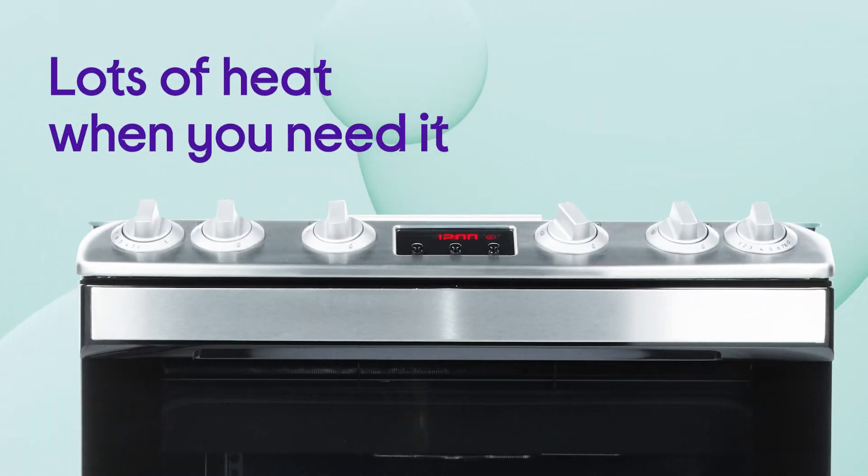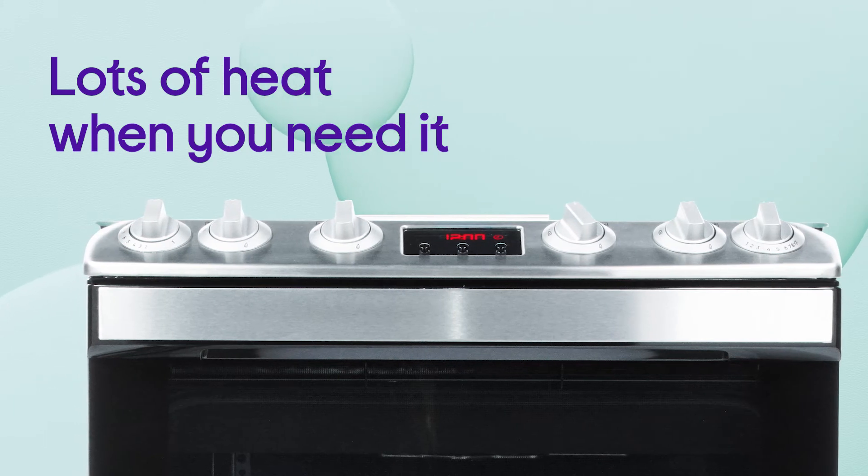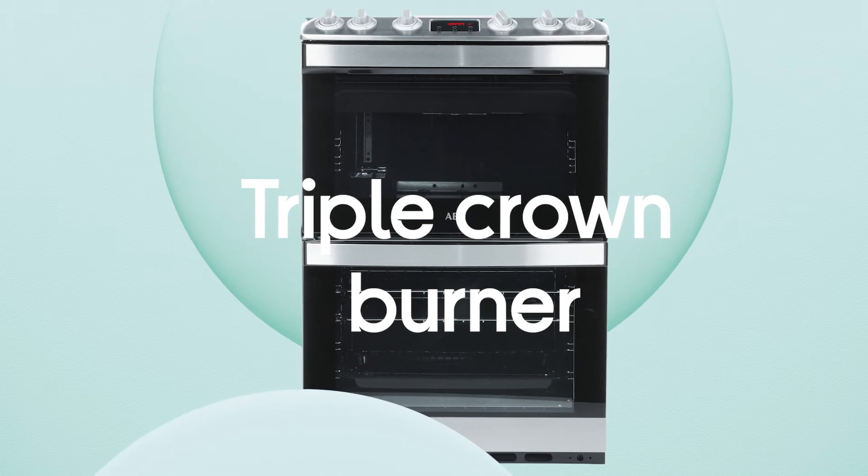You can get a lot of heat when you need it, which is ideal for making the perfect stir fries, with three individual rings of flame on the triple crown burner, which is ideal for wok cooking.